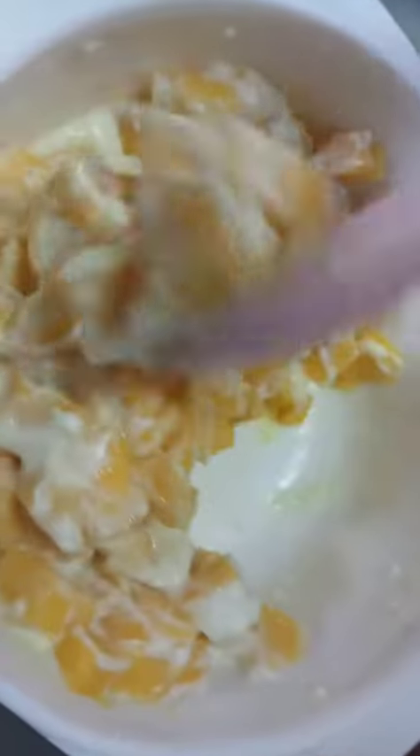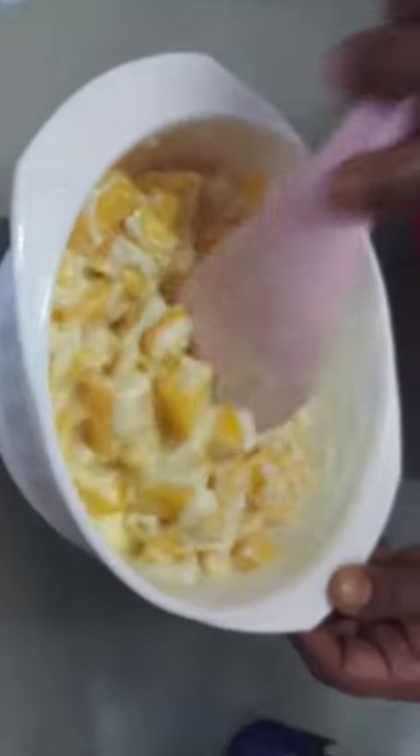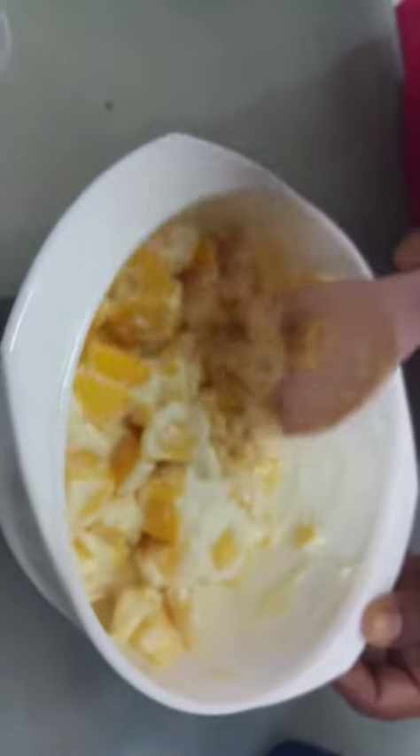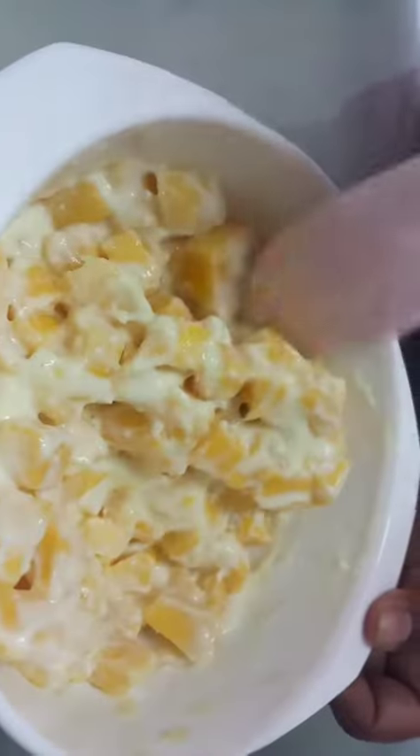This is a very simple dish. You can eat just like that because the mango is sweet, so you can eat it like ice cream also. This is yummy. Just mix like this.